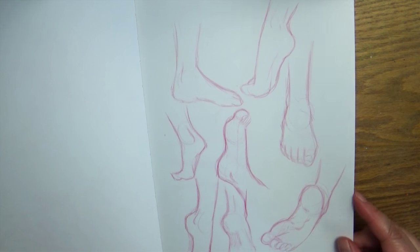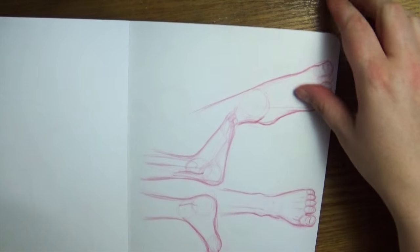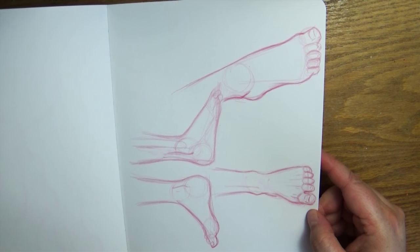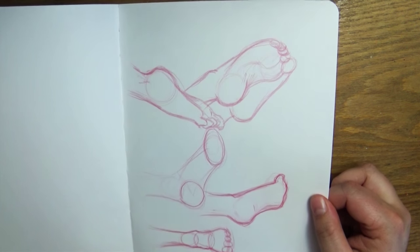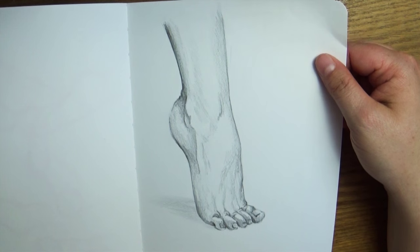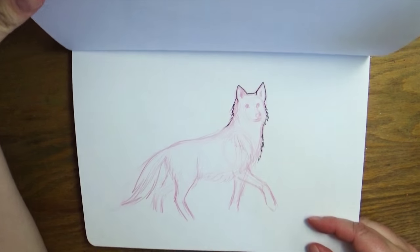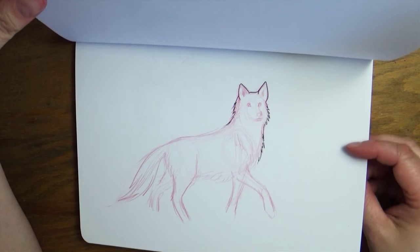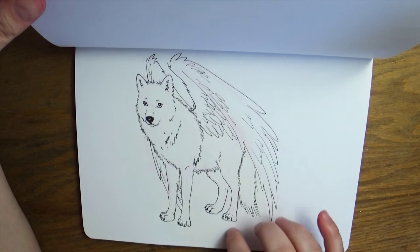Just practicing, practicing, practicing — I was getting ready for the foot-drawing tutorial, so just practicing tons of feet as you can see. I think this was the one I actually did in the video. More feet — just filling up pages. That's how you learn: fill up pages of drawing feet or hands or whatever. Then a more detailed study on shadows and tendons, and a little wolf sketch that never made it past the beginning. A wolf with wings — I think I did that in a tutorial.